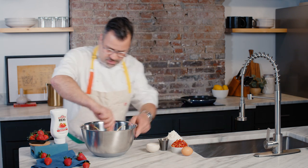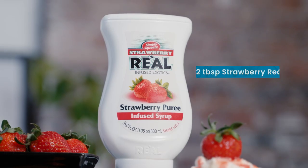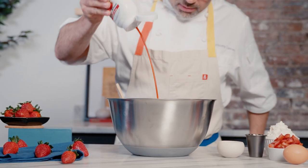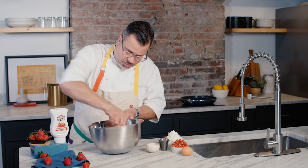And then simply just stir this in, and then I'm gonna add my fresh strawberries as well as my Rial. So I'm gonna add a little bit of strawberry Rial right into there. I'm gonna get this all mixed up real nice.